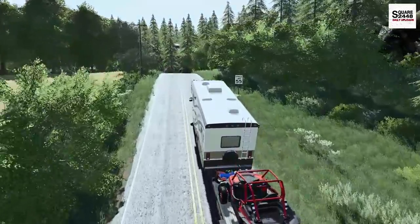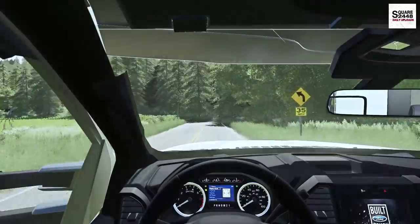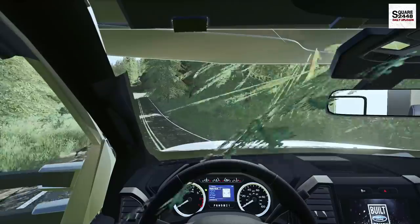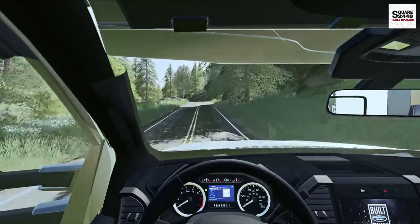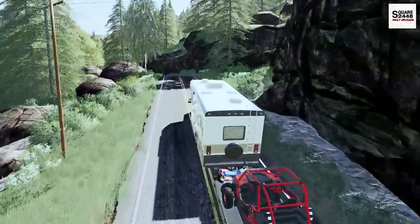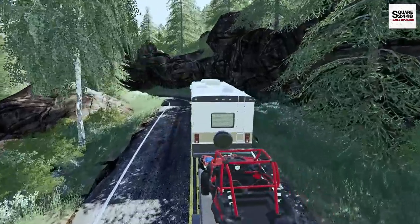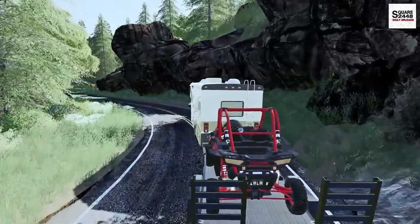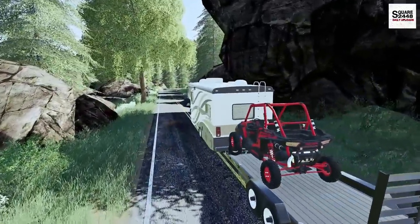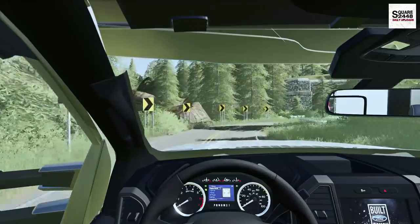If you guys are new here to the channel, I do ask that you please subscribe — we are growing faster and faster and I'm very excited for what's to come. It looks like these roads are getting a bit narrow and tight so we'll try to get as close as we can to the center. Some pretty big rocks are coming up so we'll have to watch this side — we do not want to damage this very expensive camper. I would expect this camper to be almost $200,000.